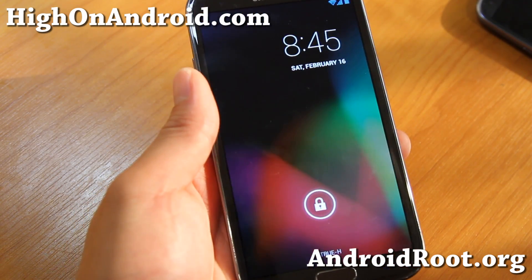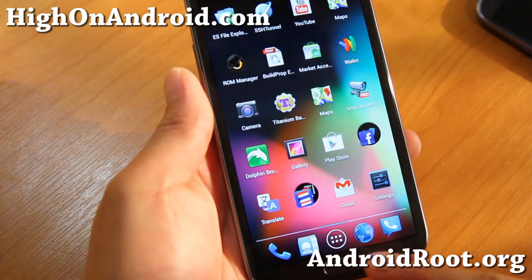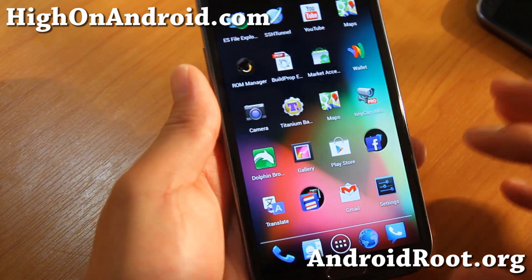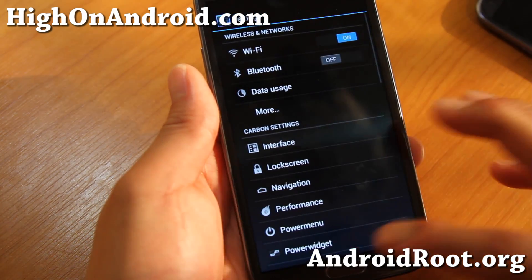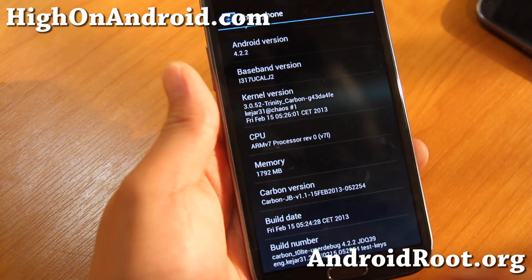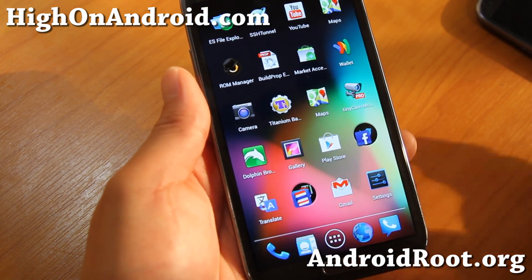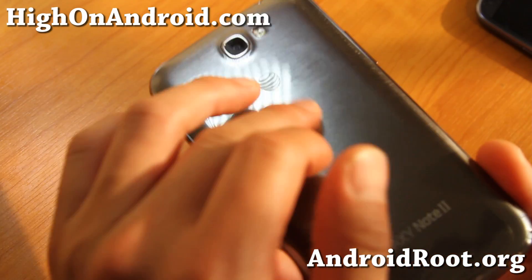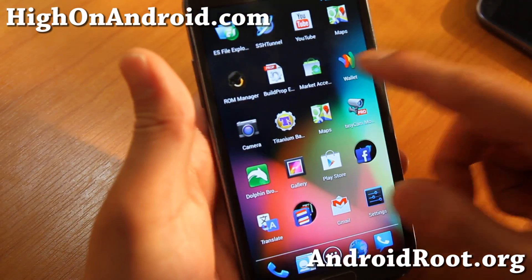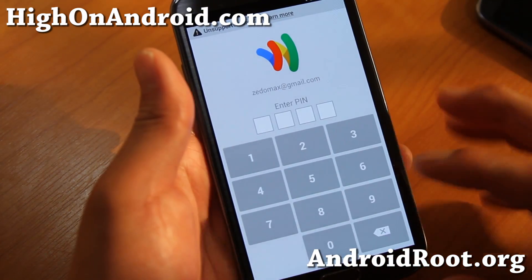Today I'm going to show you how to get Google Wallet working on any rooted Android device running AOKP ROM, CM10, anything that's kind of a non-TouchWiz ROM. You can install this on a device that usually doesn't support Google Wallet, such as my AT&T Galaxy Note 2 here.